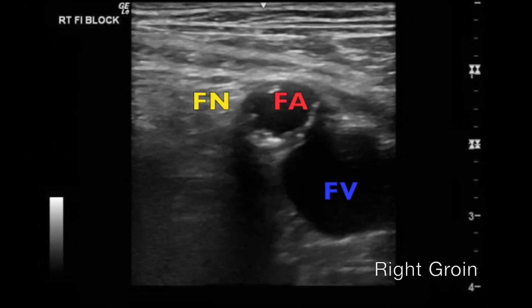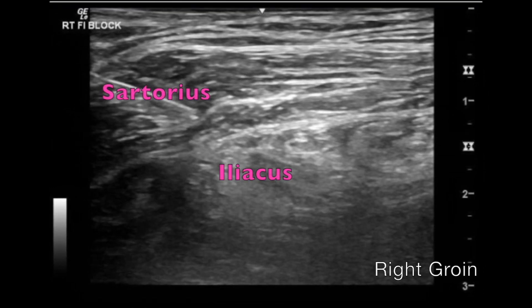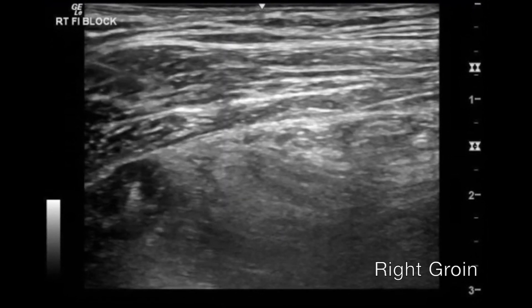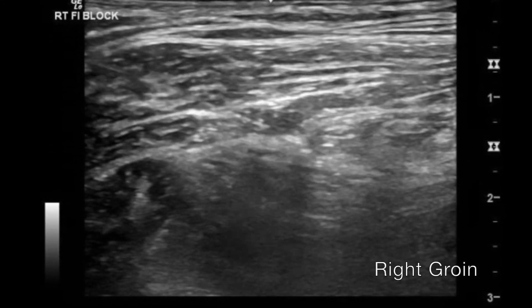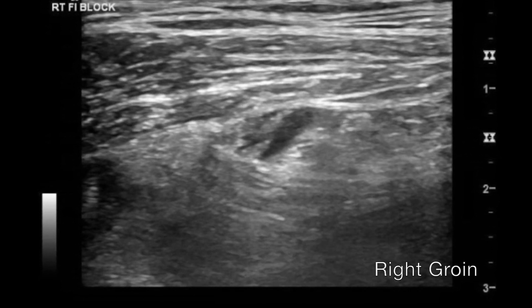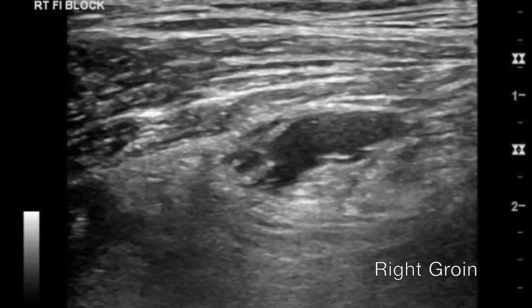Now we'll demonstrate a block being performed on the right groin. First, identify your femoral artery and femoral vein, then move out laterally until you identify the sartorius and iliacus muscles. Identify the fascia iliaca, and with your needle slowly approach it. Once you think you've popped right underneath the layer between the fascia iliaca and the iliacus muscle, inject a 0.5 to 1cc test dose to confirm you're in the right area. Once you see separation of layers, continue to inject the remaining 20 to 30cc's of bupivacaine.